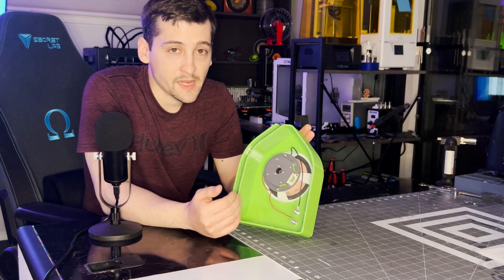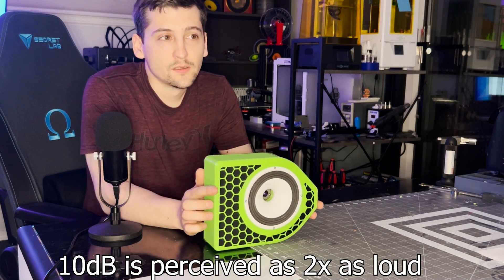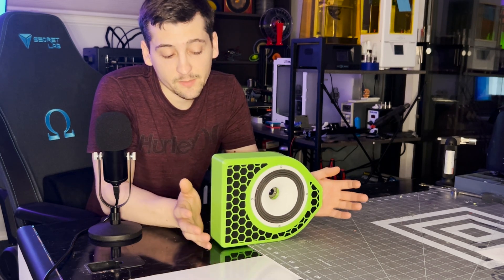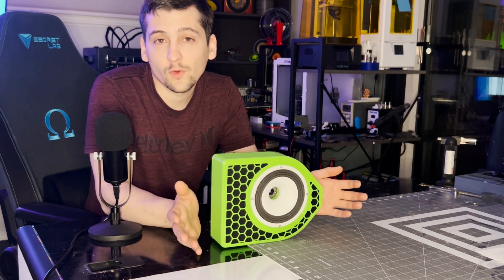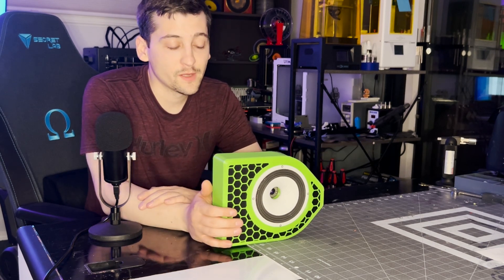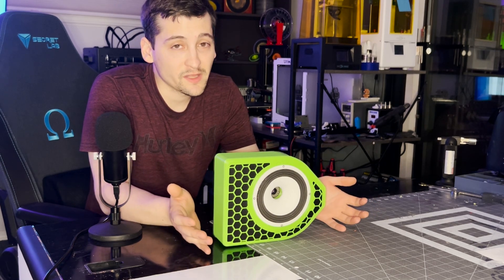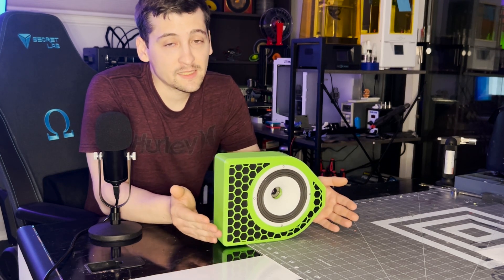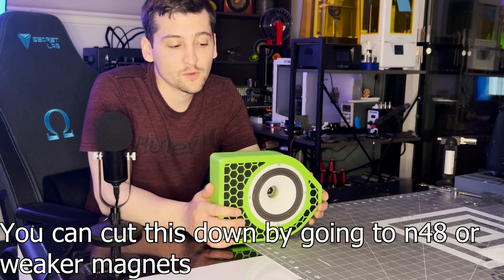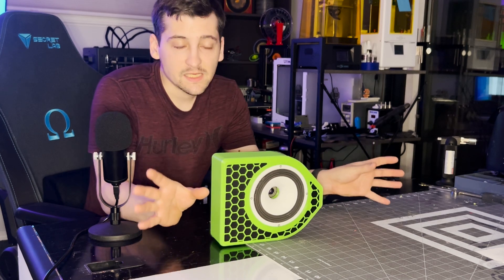Overall, the speaker gained about 12 decibels of sensitivity, which is a big jump. It's still coming in around 77 to 78 decibels for one watt at one meter, so there are still better speakers you can buy. But for an entire system you can build yourself, with the most expensive parts being the plates if you can source them cheaply locally, you could build this whole setup for approximately 40 dollars — or 80 dollars for a decent set of stereo bookshelf speakers.